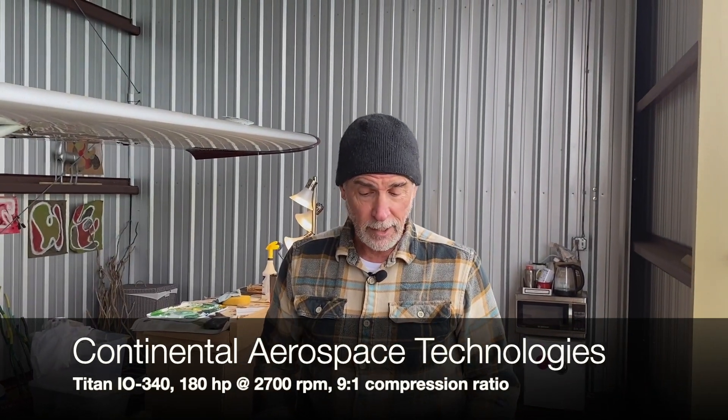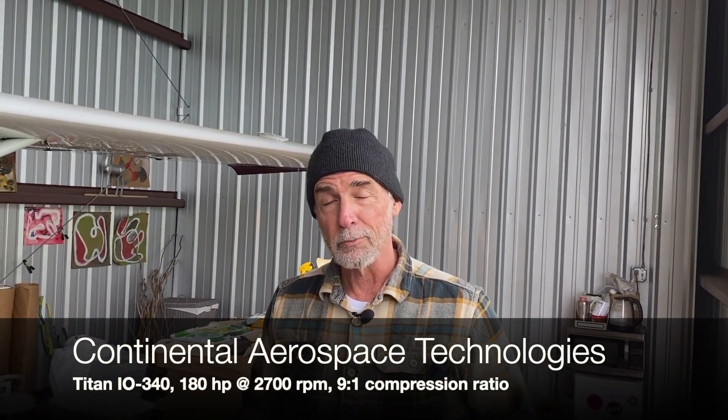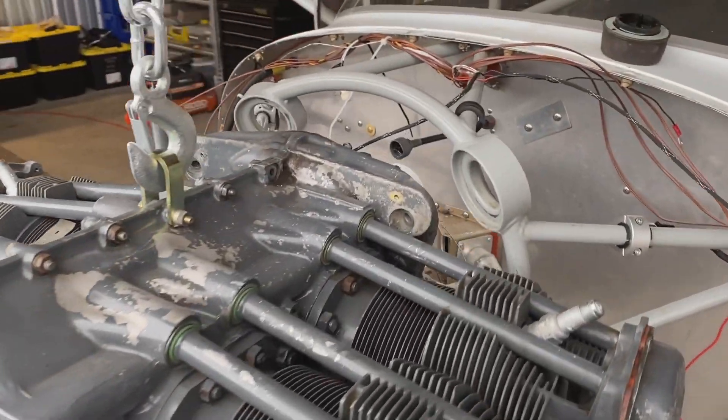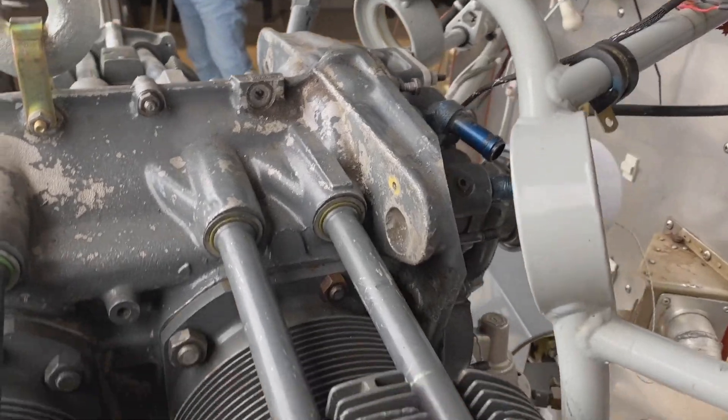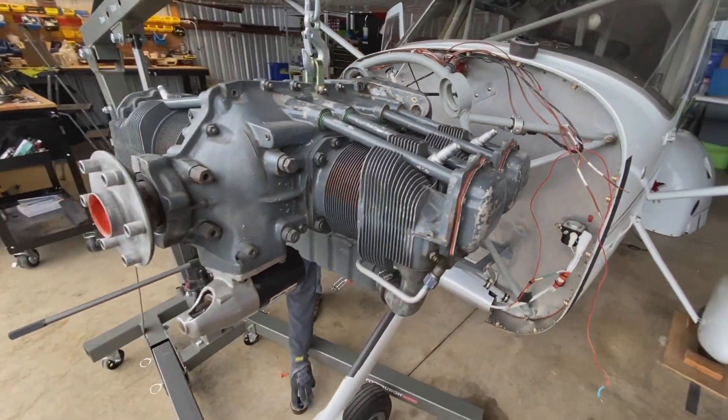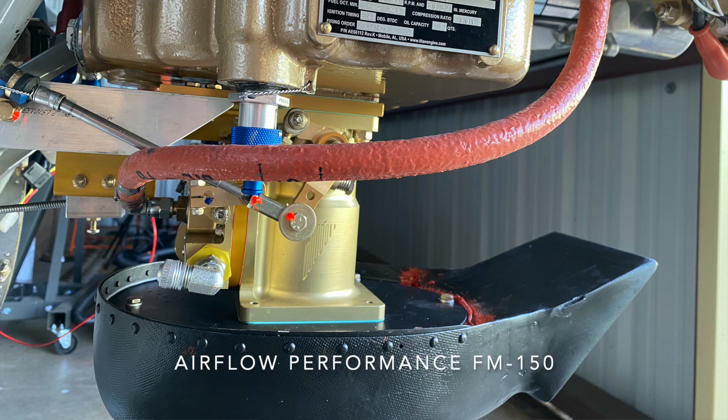IO340 — a big upgrade from the O320 that's on the GlasAir right now. The 340, if you're not familiar with it, is actually a longer stroke version of the 320. It's physically the same size, so the cylinder heads are in the same place. The exhaust system should change over. I am upgrading from a carburetor to fuel injection, so that's a little more work on the installation.